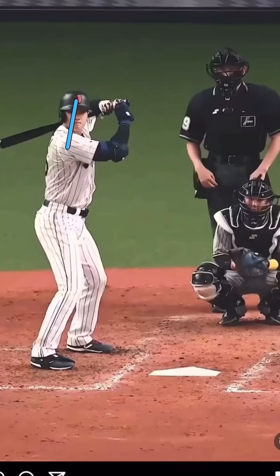If you watch Ohtani here, gosh he stays tall. I mean, these angles are just great. He's really tall. Backside — I want all my players to understand this. Maintain that shin angle.